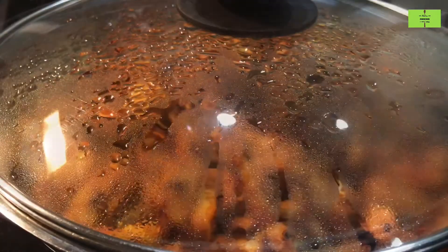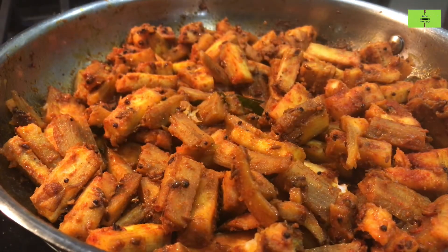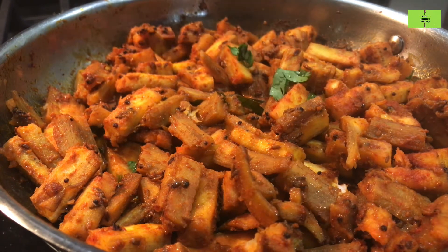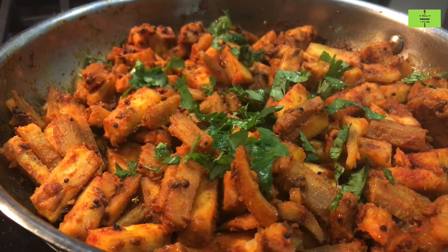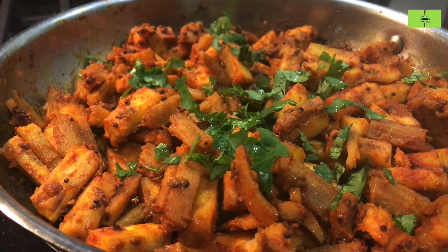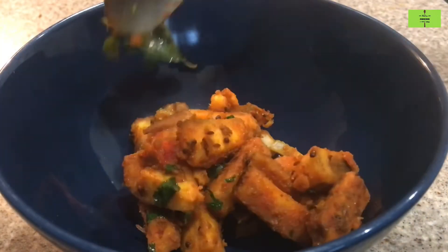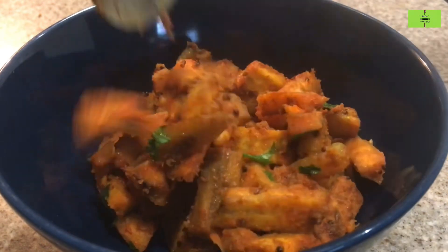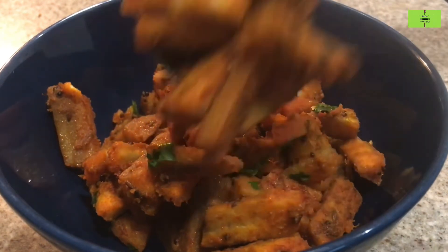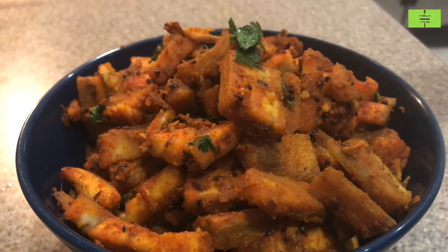Cook for a minimum of five minutes. After five minutes of cooking, check the raw banana to see whether it is cooked — just press one piece and see. Sprinkle some coriander leaves at the end. Our tasty raw banana fry is ready!